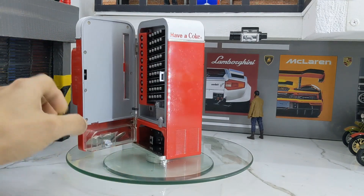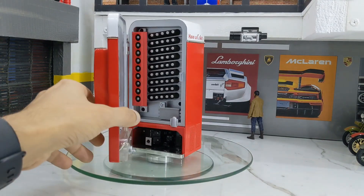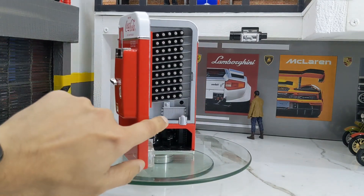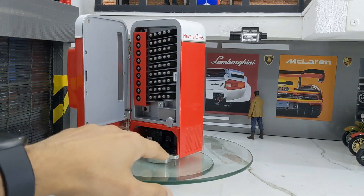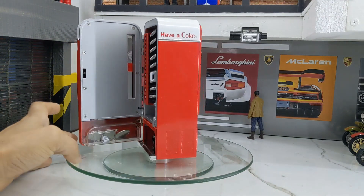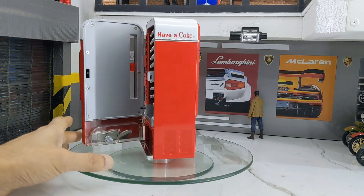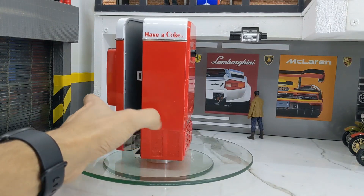It has lots of details — there's a compressor at the bottom. It's fully metallic; most of the pieces are metallic, though some are plastic. Overall the construction is extremely good — it almost resembles the actual thing.